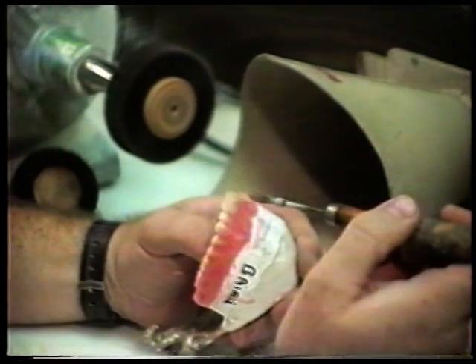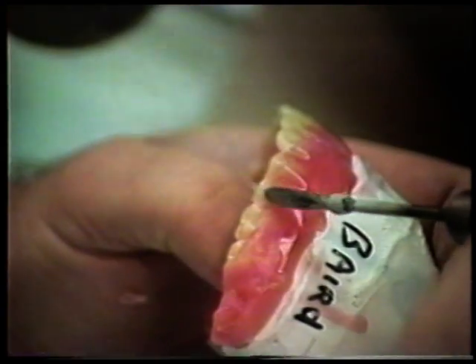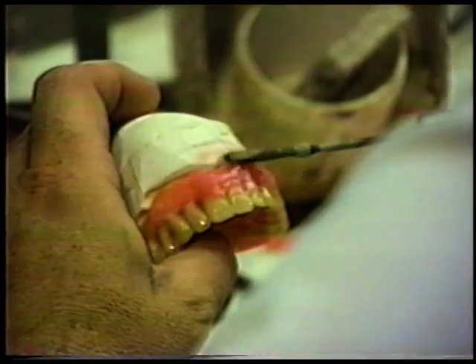Take a waxing iron, make sure it's sealed around the teeth, especially the interproximals. Zap it, zap it, zap it. Melt it, seal it around the row.